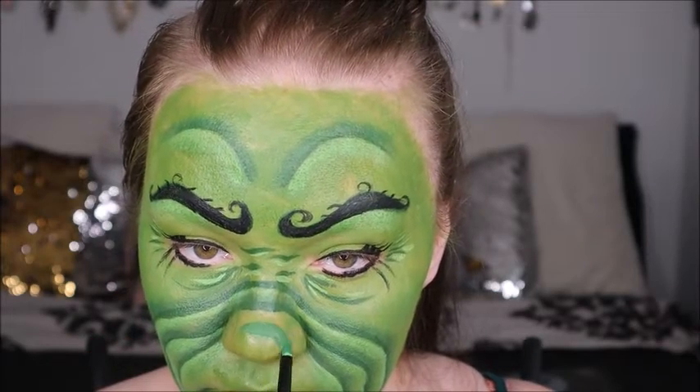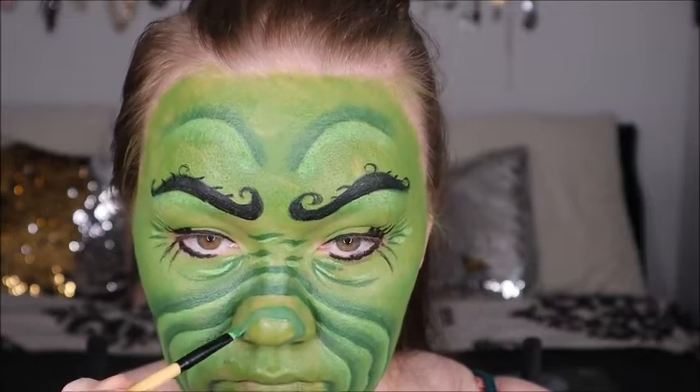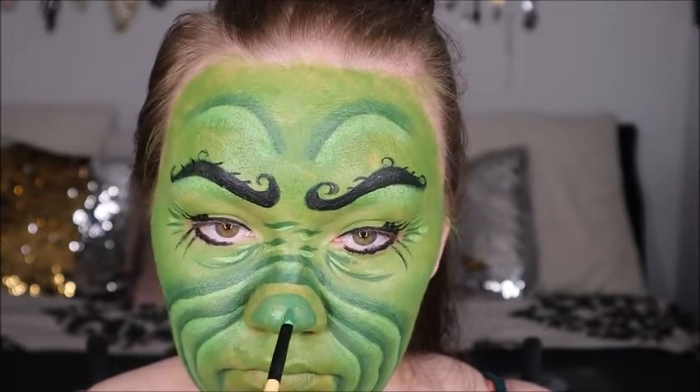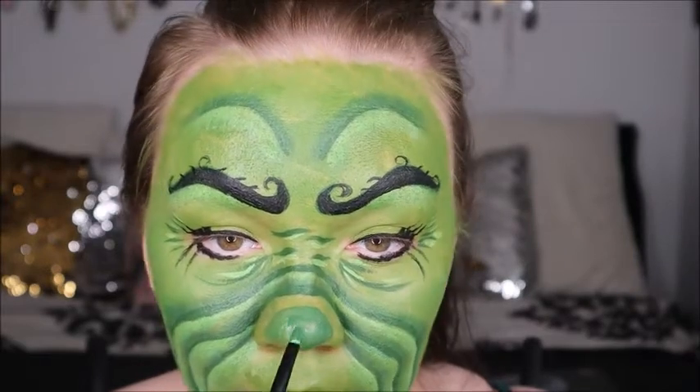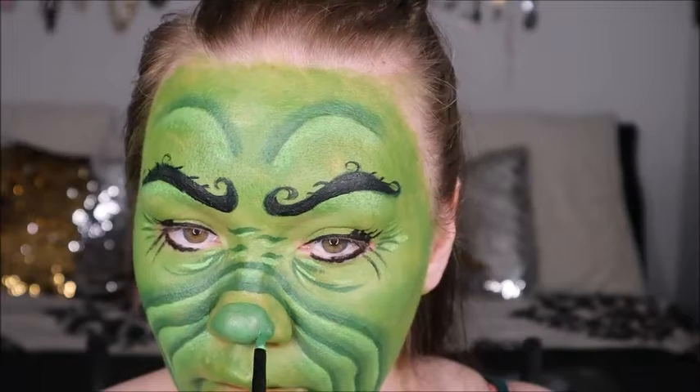Now I'm doing the Grinch's nose. I'm using that dark green again and then patting the lighter green right in the center to give it a highlighted look and more dimension. Once you put the nose on, you can really see the character coming to life.